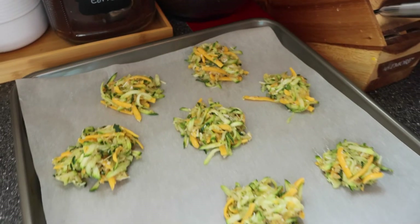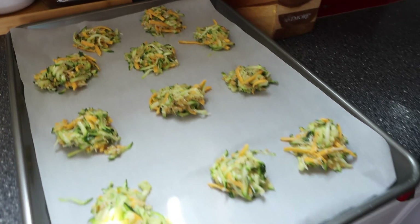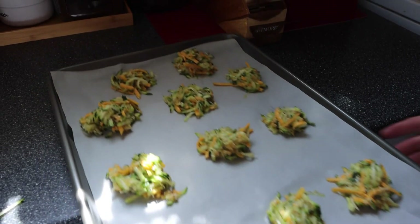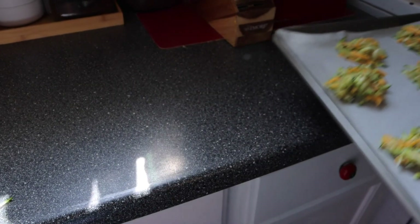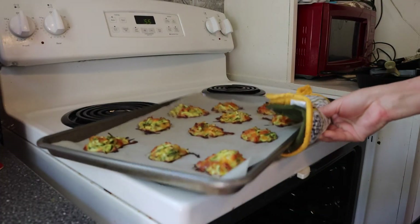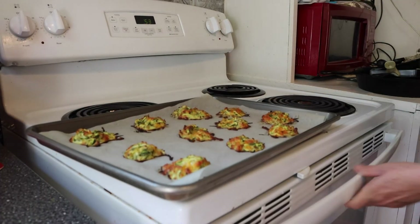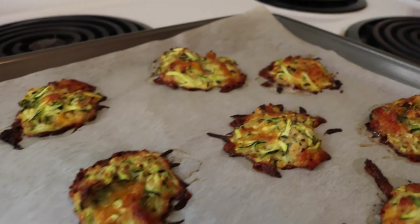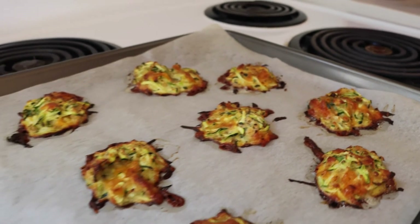Now you're gonna give that a good stir. Mom used a little melon baller just to scoop it up and place it on her baking sheet. You can use parchment paper or silicone mats — we used both and found the silicone mats actually worked better. Once you have your little scoops on the tray, go ahead and pop that in a 400-degree oven and bake it for about 20 to 25 minutes.